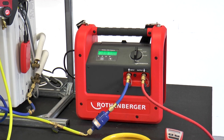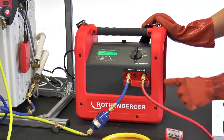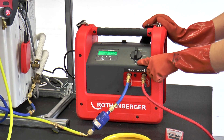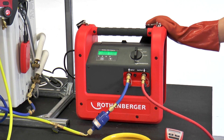After the refrigerant has been completely extracted, the ROREC Pro Digital switches off automatically. Now the time is right for the ROREC Pro Digital to clean itself. To do this, turn the rotary knob from recover to purge. After the ROREC Pro Digital has also switched itself off here, the valves of the bottle are closed.